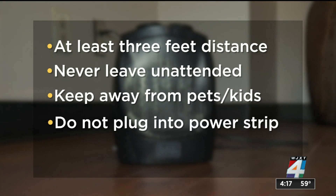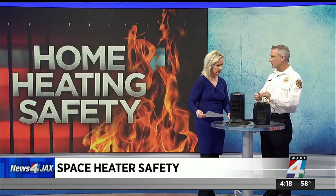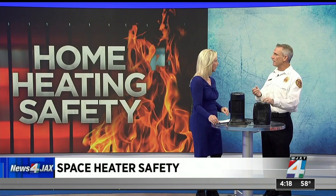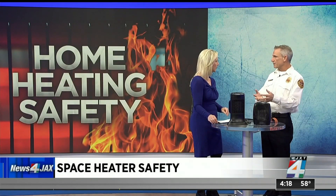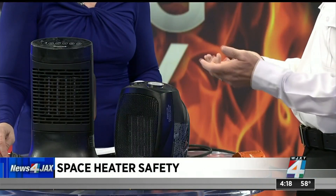Do not plug a space heater into a surge protector or power strip. We're always going to recommend you plug them directly into the wall outlet. If you put them on an extension cord, it may not be able to handle the wattage. This cord will get hot to the touch, and if you're running it through an extension cord that's not prepared for it, it'll melt and that inevitably starts a fire.